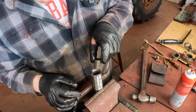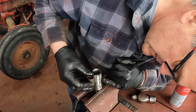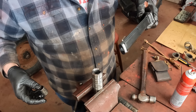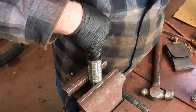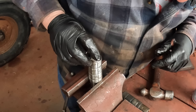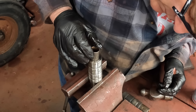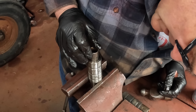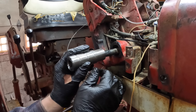I'm swapping this bushing end for end to even out any wear that it does have, but there seems to be very little. There's a grease hole in here we've got to line up. Oh, there's a groove in there, so it really doesn't matter if the grease holes line up because there's a grease passage. We'll still try and line up the holes even though there's a passage — an annular ring, if you would like.